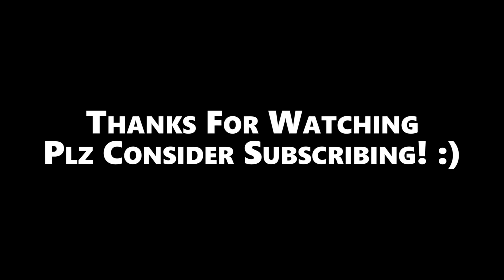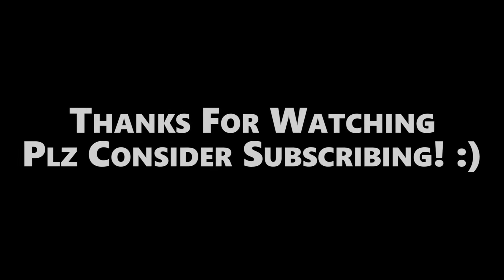That's pretty much for this video guys. If you liked the video then please support the channel by liking and subscribing. If you are new on the channel, I'll catch you in the next one guys — take care, bye bye.